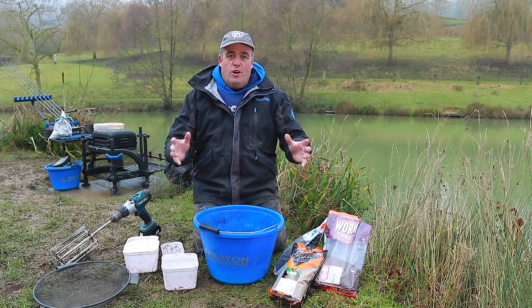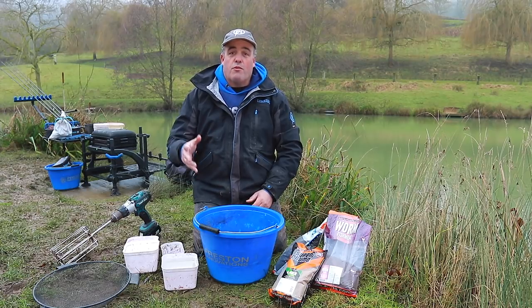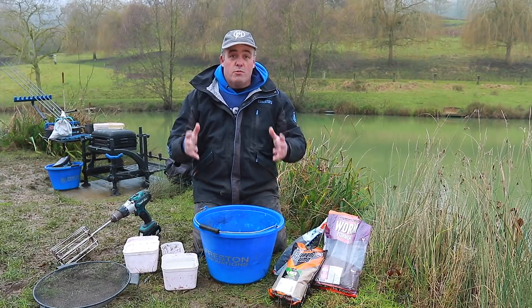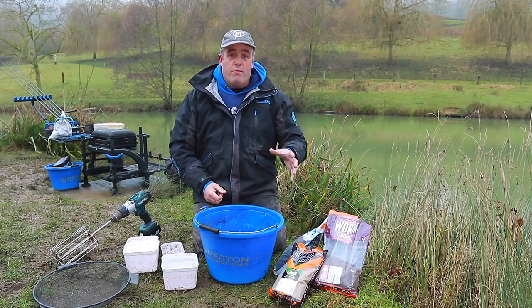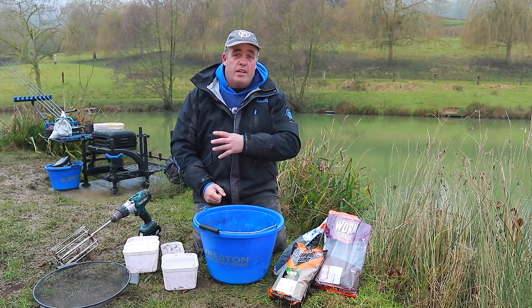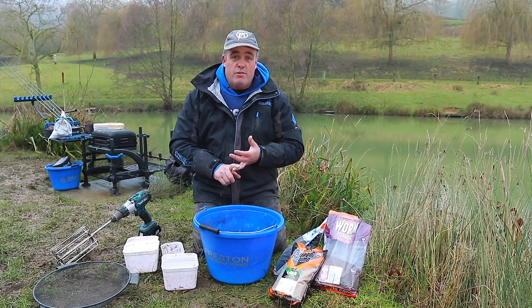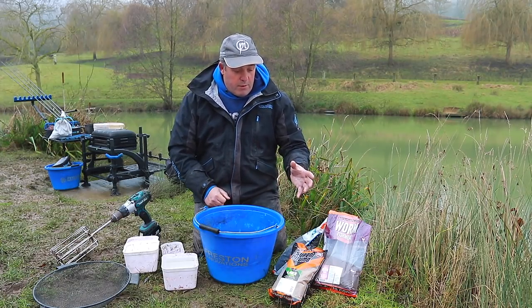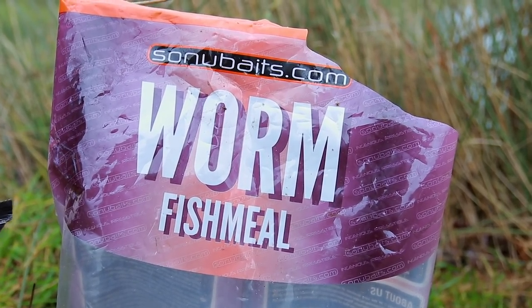I get asked a lot on Facebook and on the bank why I mix different ground baits together, especially during the winter months. I'm going to run you through one of my favorite mixes at the moment. I've had great success on it the last couple of months catching skimmers and lots of roach. There are three different ground baits I use — one is worm fish meal, something I've used this year and absolutely love.